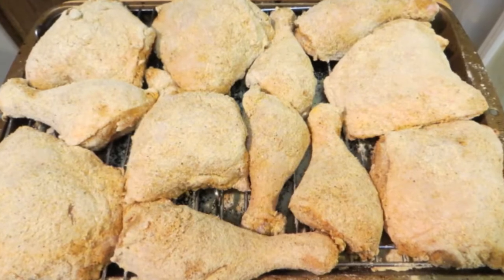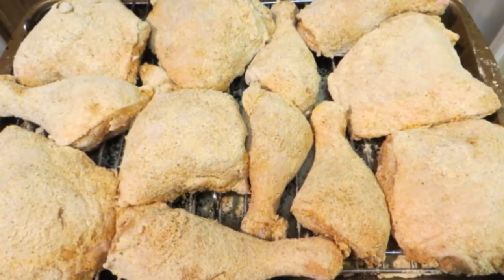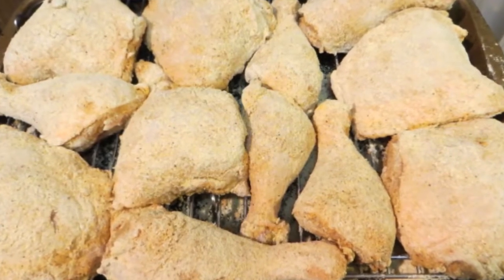After an hour in the fridge, our chicken is ready. Now we're going to pop this into a 375 degree oven for about one hour, or until golden brown and thoroughly cooked.